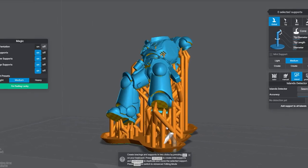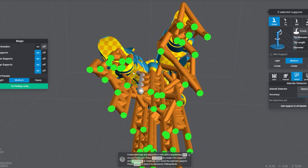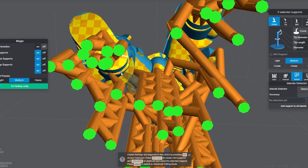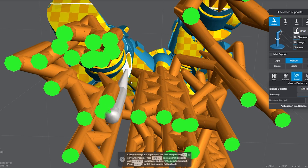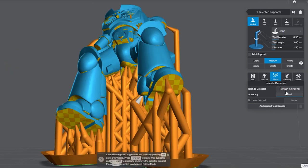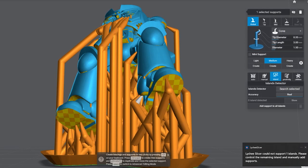Most of the time, you wanna make sure that the heavy supports are on the base of the model, or places of the model that you're not gonna be able to see. And for the rest of the model, you'll want to add in a lot of light supports, or a lot of medium supports if you can get away with the scarring. I always use Lychee island detector, and I also use UV tools as well, just as a safety net, because it goes down to the very pixel and tries to find islands there.